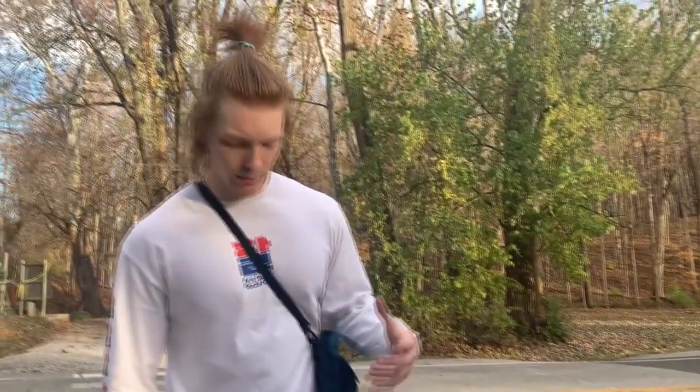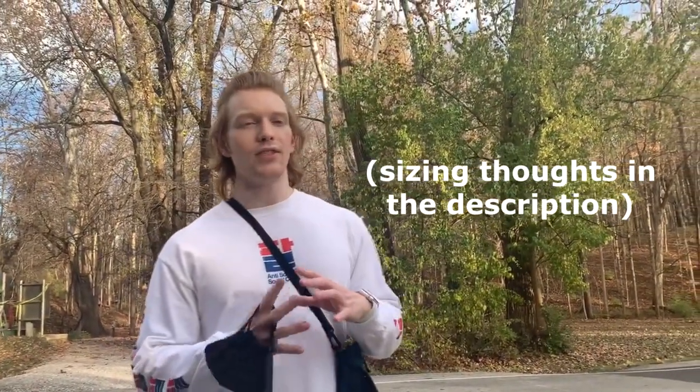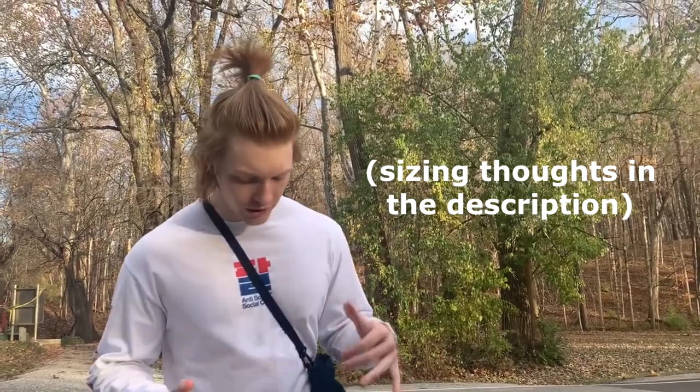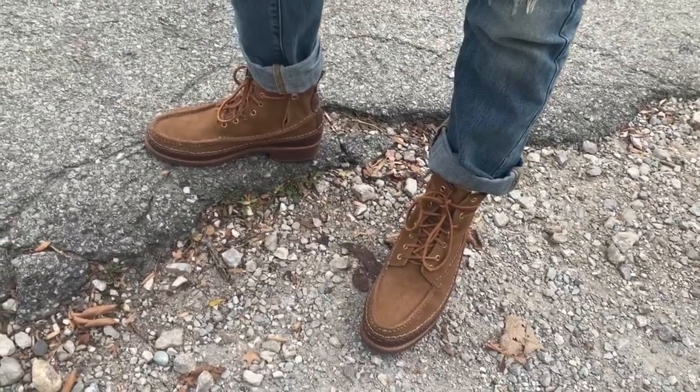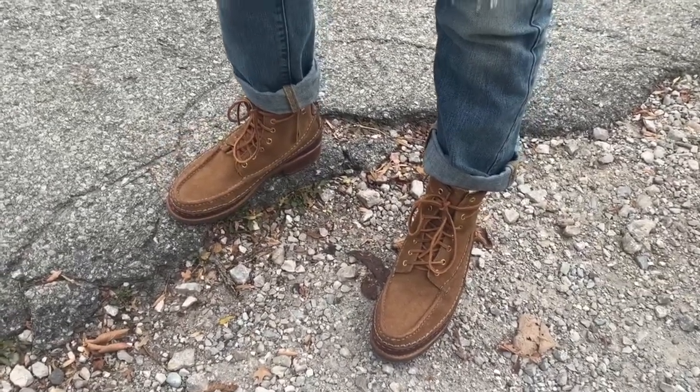After the first time wearing these on about a 50-minute hike — I've never really owned boots like this before, only a pair of Chelsea boots, so take this with a grain of salt and maybe the review is a little more pure — but first wear, of course it's going to take tens of hours to really break these in, but super comfortable. Didn't wear that thick of socks, just the Hidden New York socks you've seen on my Instagram. Pretty dope so far.